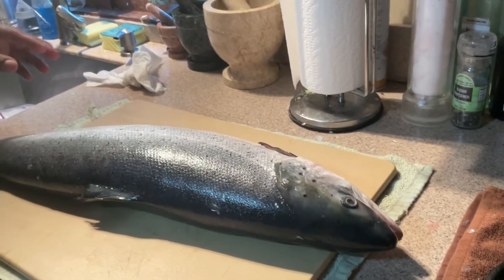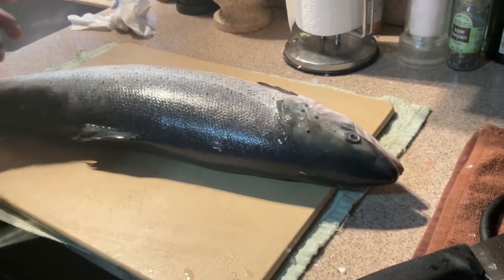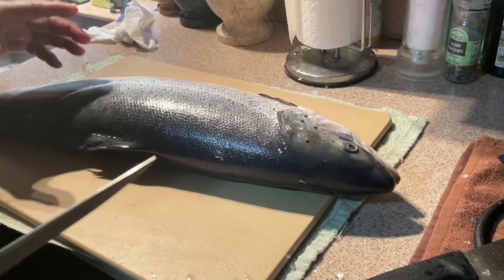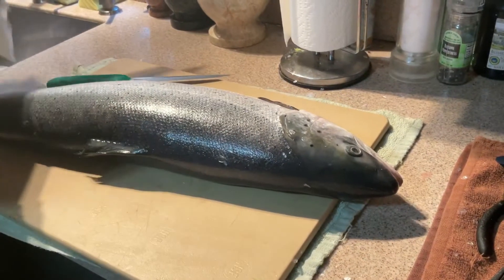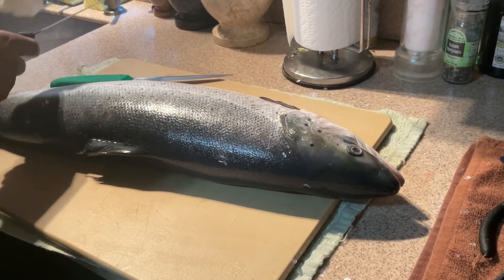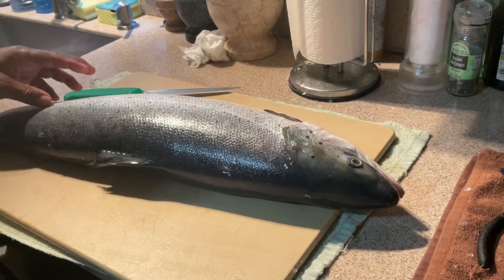We're going to leave off right here and start filleting in Part 2. Thank you so much for tuning in — I look forward to seeing you on Part 2 of the Bakkafrost salmon.